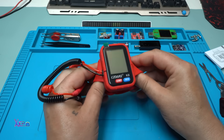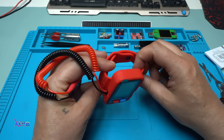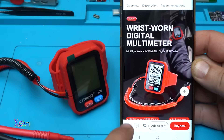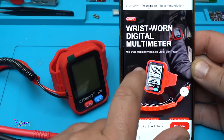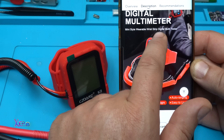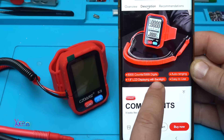I like it — the link will be in the description below so you can check it. Let's see what it says on the box: wrist-worn digital multimeter, mini style, wearable wrist strip digital multi-tester, 6,000 counts, 1.8-inch LCD display with backlight.